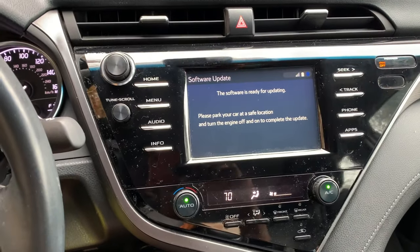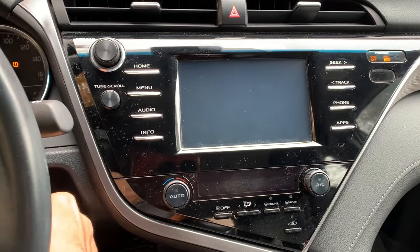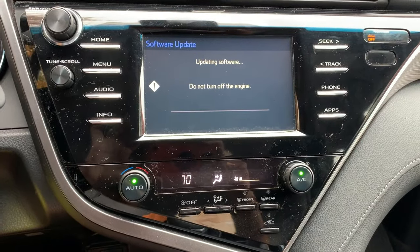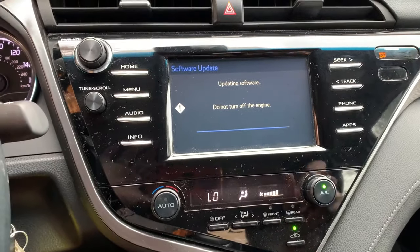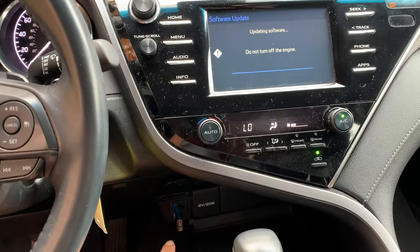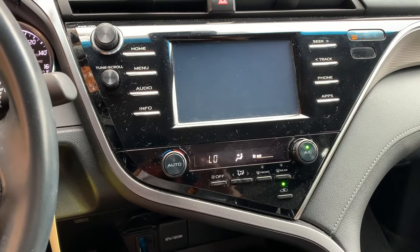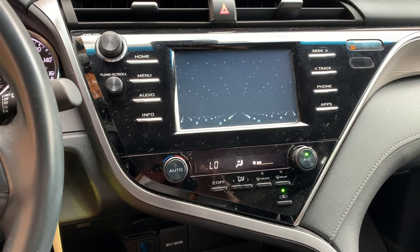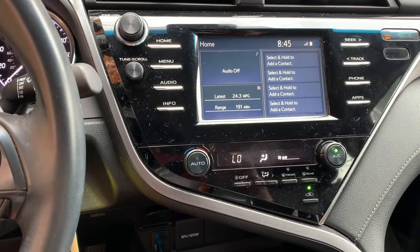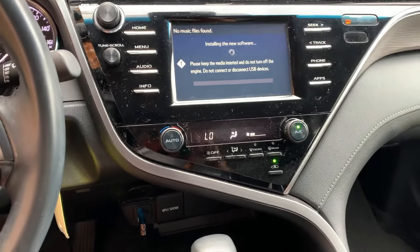I'm going to turn off the engine and then turn it right back on. We're almost to the end here with the AC going. One thing to keep in mind — a lot of people are complaining about USB drives getting too hot and the update failing. Fortunately today is a decent day, 66 degrees outside. Obviously if you're doing this in 100-degree heat, keep that in mind because the ambient temperature will affect how hard the USB drive works.